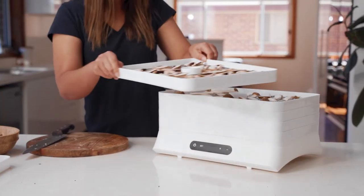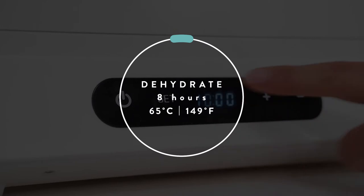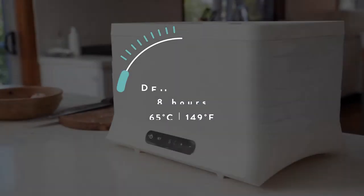We can stack our trays back up now and turn the machine on. You can set the Breeze Dehydrator to 65 degrees for eight hours.